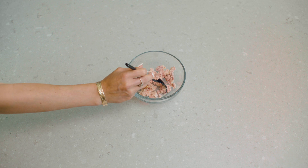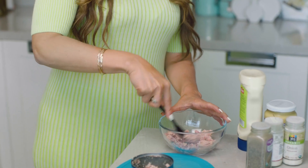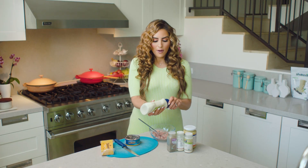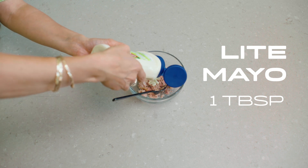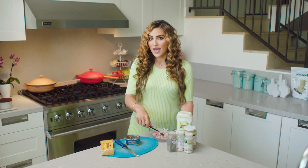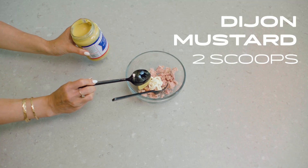I'm just going to mash that up with my fork. I like albacore — it feels nice and lean to me. Then I'm going to add in about one tablespoon of light mayo. You can also use Greek yogurt; I love to use whole fat Greek yogurt, I just don't have any on hand. Mustard is the secret sauce ingredient in all good tunas.